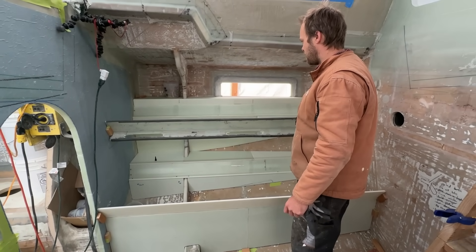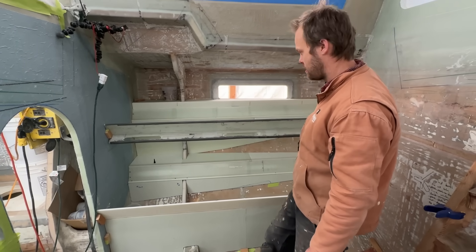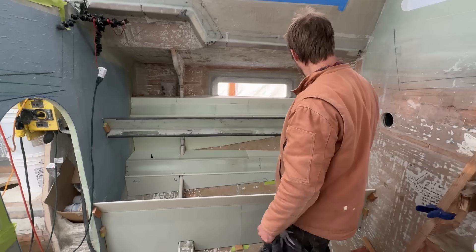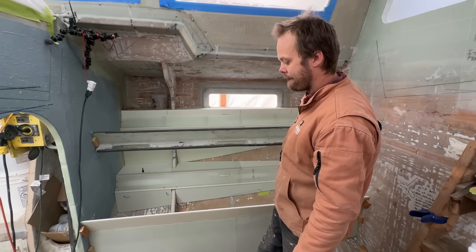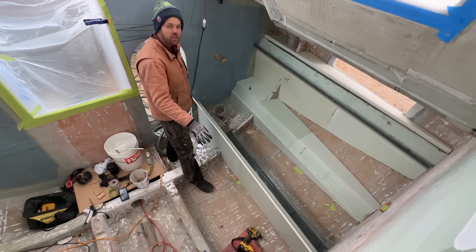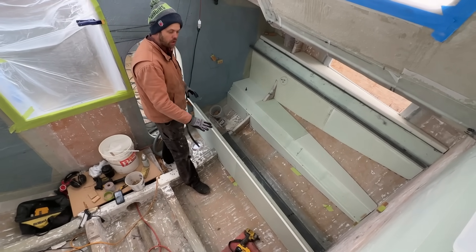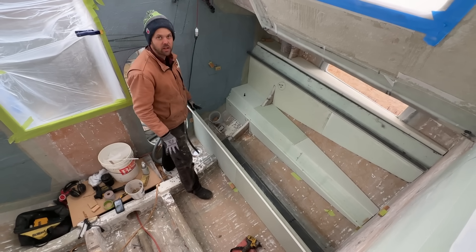I know I need to put slats in here and lie down and see what it feels like. Should we do that? Yeah. So these are glued together with just the superglue CNA glue, so I'm going to pull them out and fiberglass them all together inside the shop.